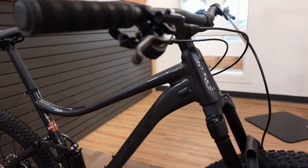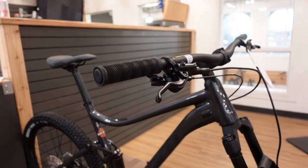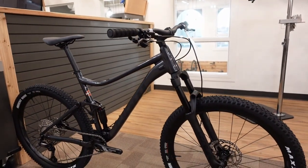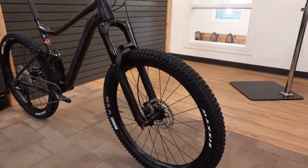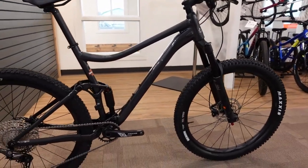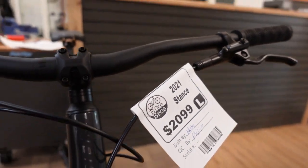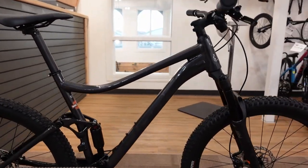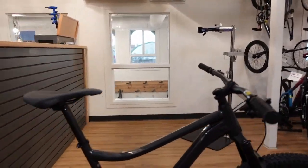Doing the math: this Giant Stance with a dropper post added comes to around $2,400. To get a similarly equipped Trek Fuel EX5 or Specialized Stump Jumper ST with a dropper post and proper tubeless tires set up, you'd be looking at over $3,000. That's a significant value advantage for the Giant.